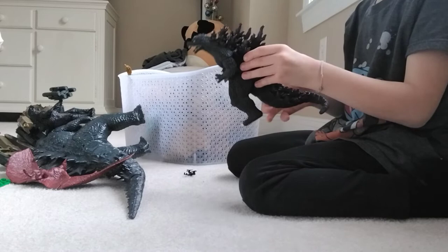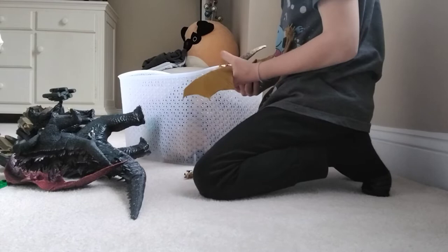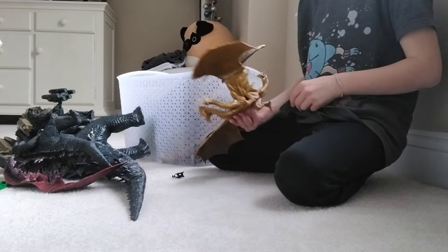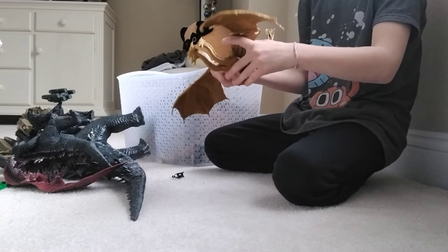Next up is King Ghidorah. This one's, I have to say, the pain in the butt. The way it keeps on breaking off — on one side, do you know how there's two sides that hold it on? Yeah, the other side broke off. He has rotations on the legs, the heads, and the wings — well, not this wing, it's glued on — and the tail.